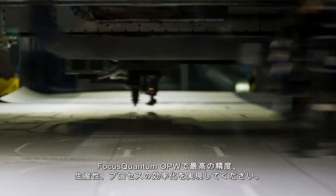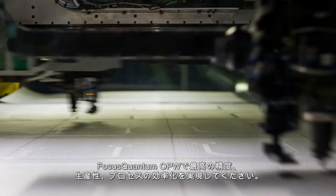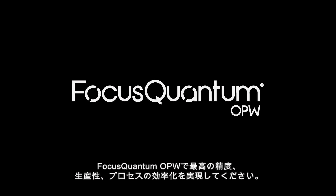Achieve the ultimate in precision, productivity, and process excellence with Focus Quantum OPW.